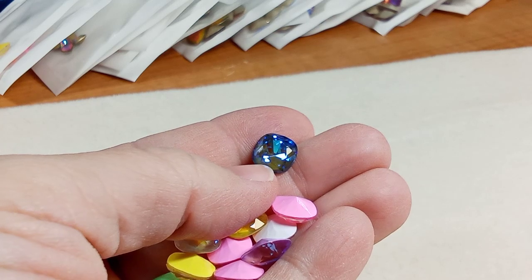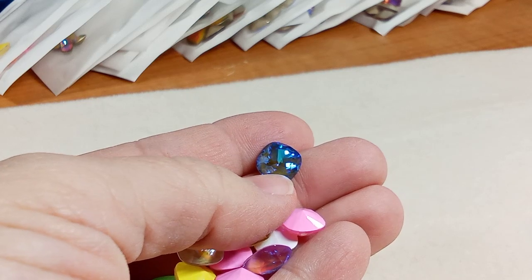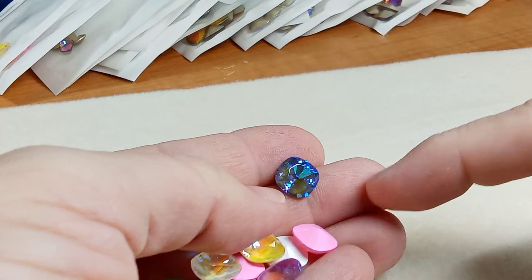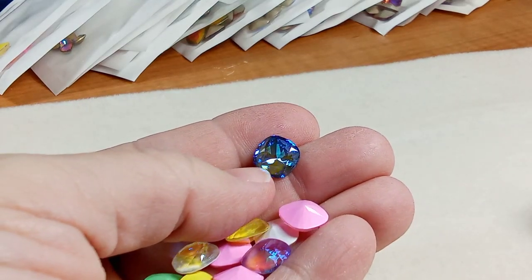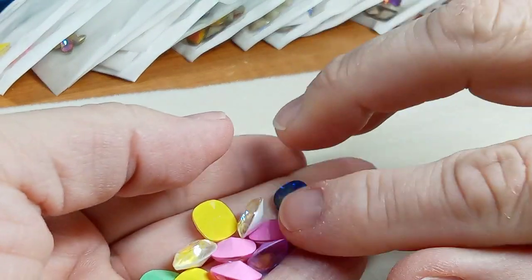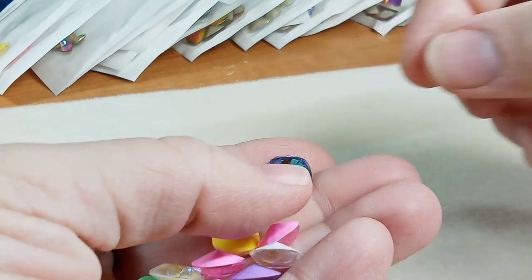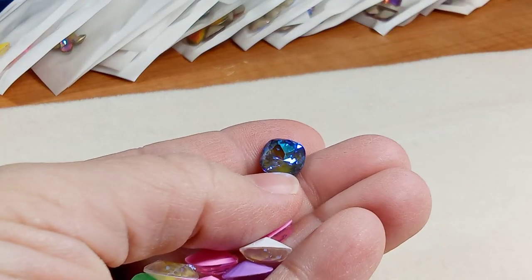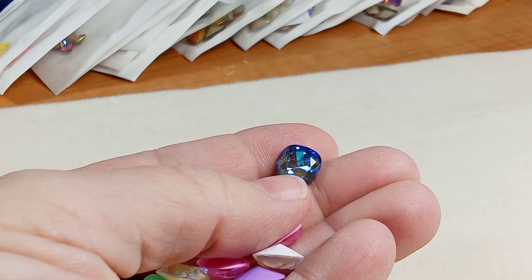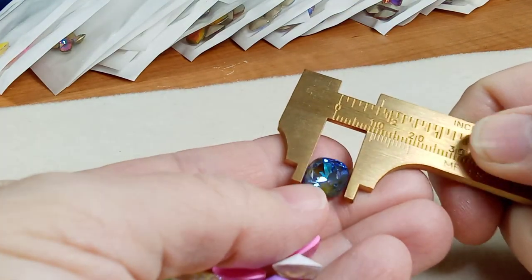You can see in the background the olivine color, the kind of khaki color, but if you look at the reflection coming off of it, it's these lovely blue colors. This one I would not normally order, but having gotten a mix and seeing how beautiful it is — this is a different size. This is a 10 millimeter.